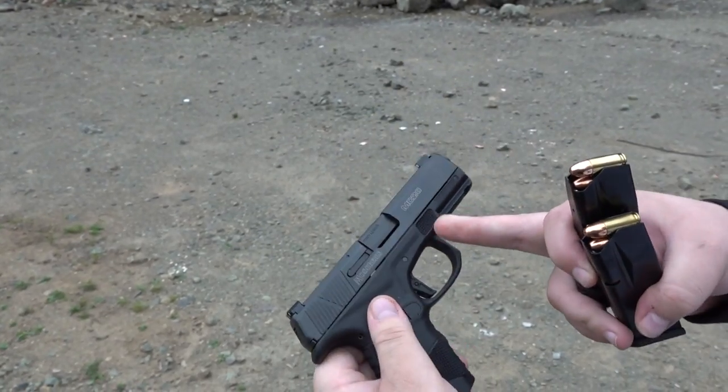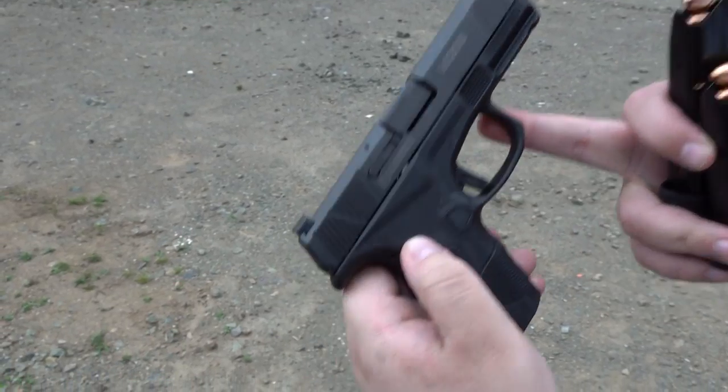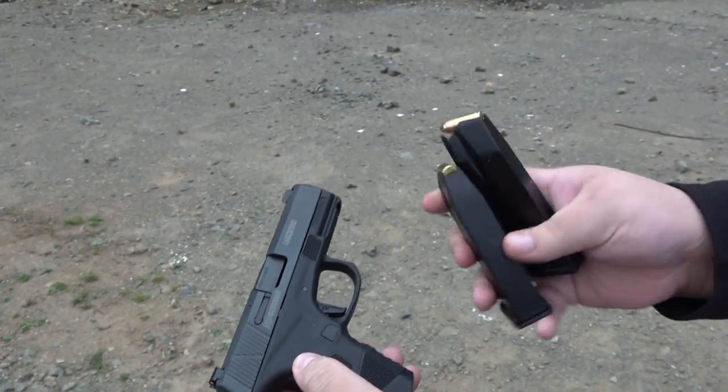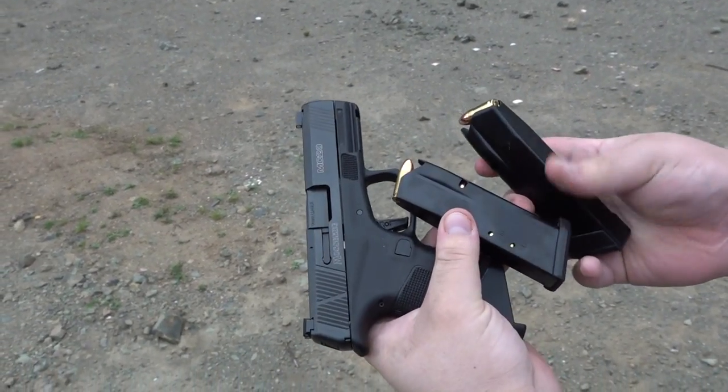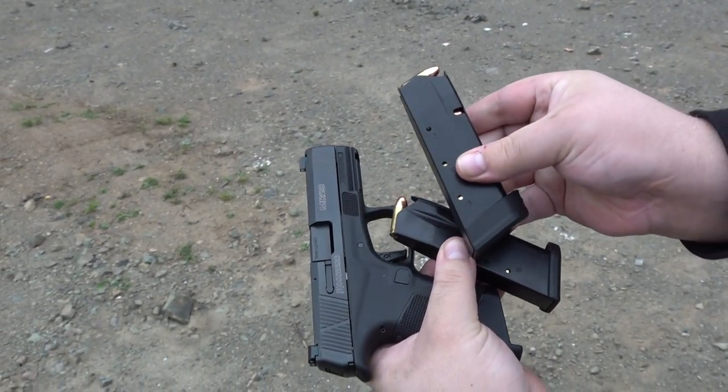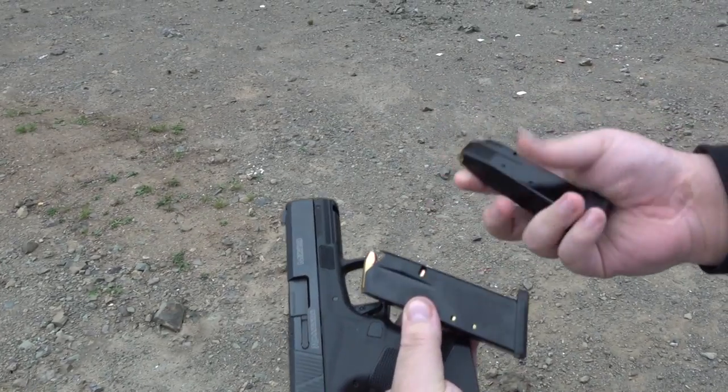Hey guys, Brett and I'm MillimeterUSA here, and today's video is going to be on the Mossberg MC2C. This is Mossberg's new striker-fired pistol. It takes a double-stack metal magazine — the flat base plate is 13 rounds and the extended base plate is 15 rounds.